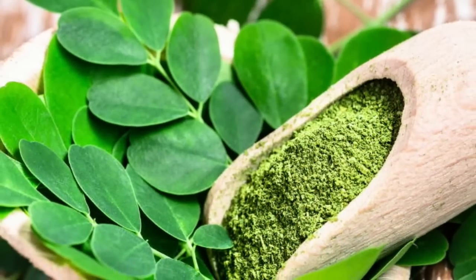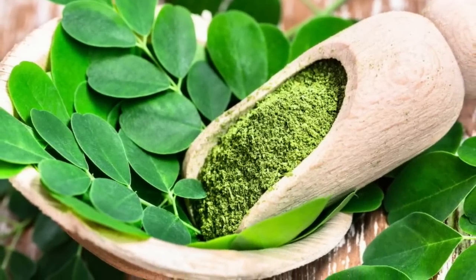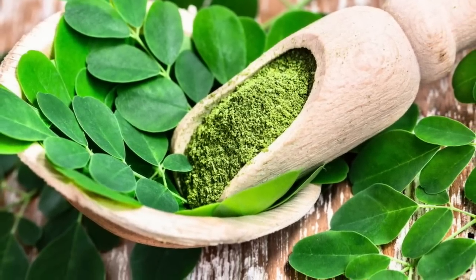It also contains minerals such as potassium, magnesium, calcium, and iron. For a plant, it's pretty high in protein. It also contains quercetin, chlorogenic acid, and amino acids.